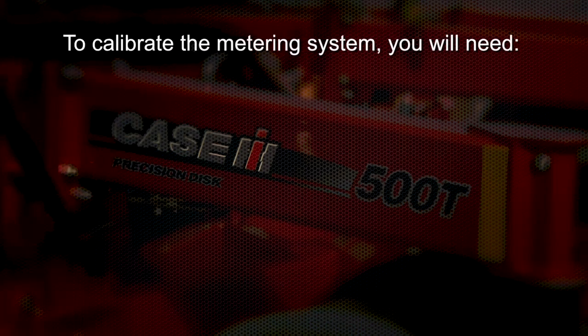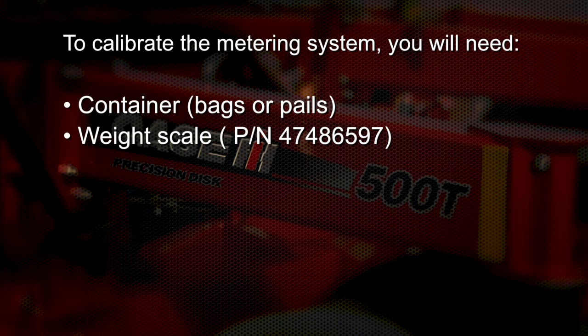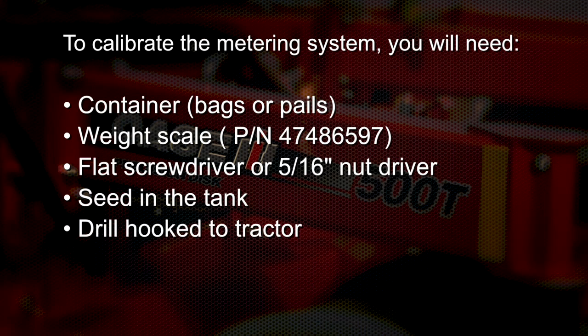To calibrate the Precision Disc 500T metering system, you will need a container, a bag, or a pail to collect product across either two, three, or four locations across the drill. A scale that can measure in tenths of pounds — available from your Case IH dealer, part number 474-86597. A flat screwdriver or 5/16-inch nut driver to remove and tighten the hose clamps. And of course, seed needs to be in the tank for metering. The disc drill will also need to be hooked to the tractor and functional through the display.